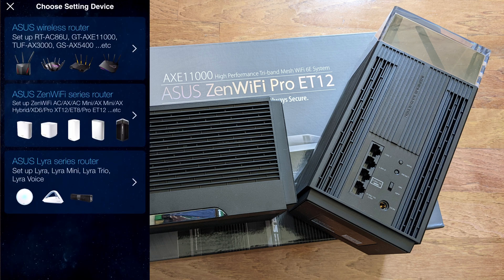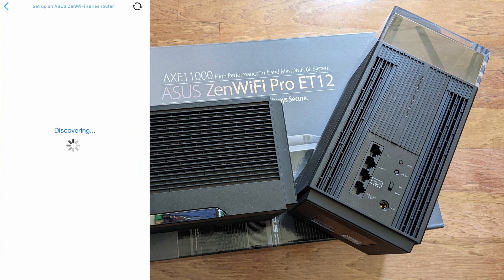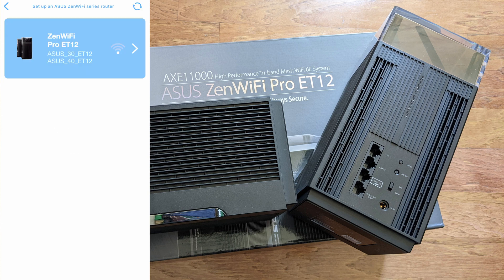Go to Setup and you'll see a list of different devices. Ours is the ZenWiFi series — that's the mesh option, second one down. Click on it and select your model; ours is the ET12. It will then start discovering devices by searching via Bluetooth or open Wi-Fi networks. It found both the main router and the second router straight away. If you don't see them, hit the refresh button in the top right corner and make sure Bluetooth and Wi-Fi are enabled.